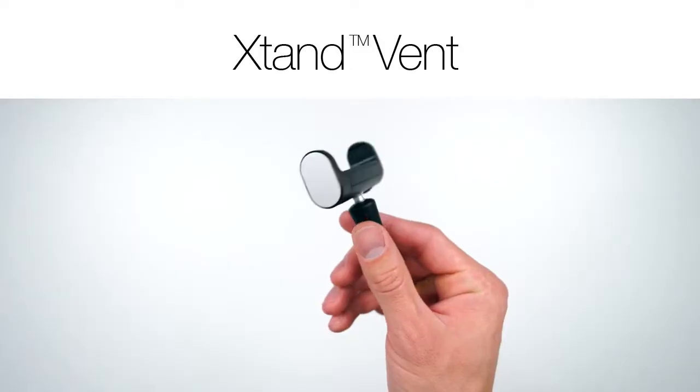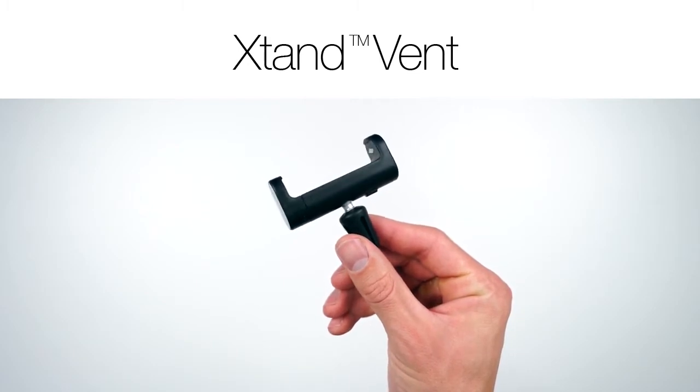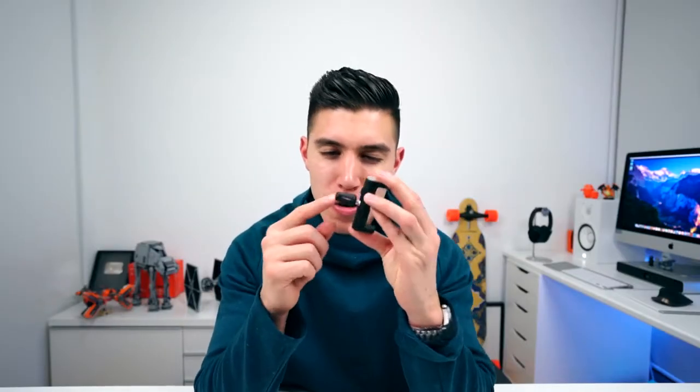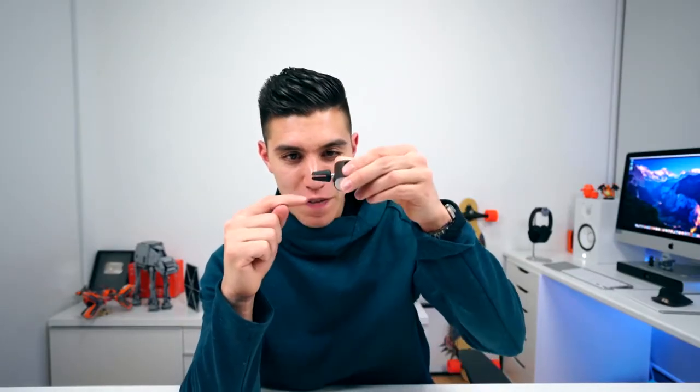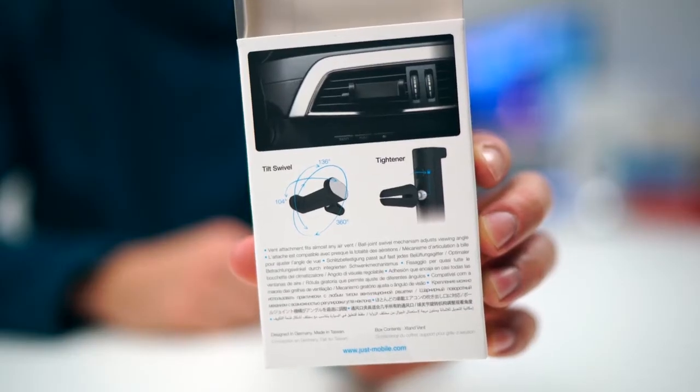Next item in the stocking — this is called the X-Stand Vent. Once again we've got hints of aluminum on the side. This is a car accessory; you can see here on the end this actually fits onto one of your vents for air conditioning cooling on your car. Simply slip that right in, clips into place.